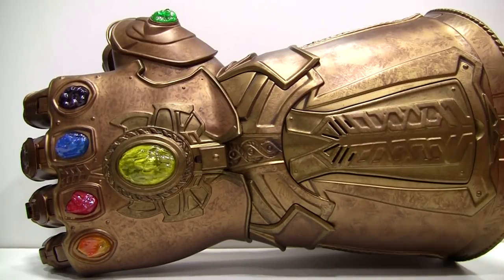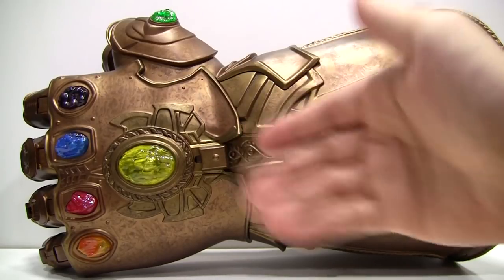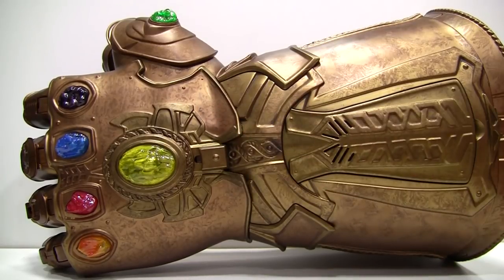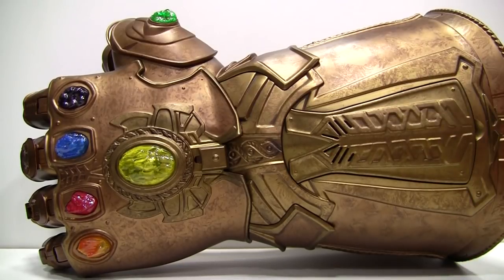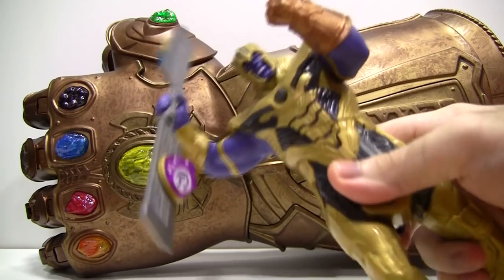It has lights, it has sounds, it even has articulated fingers that you can puppeteer. Long story short, it's phenomenal. It's great for both play and display, it's one-tenth the price of the Hot Toys version, and you can bet I'll be taking this along with me to the movie theatre. The only thing I wish they could have done was to make the Infinity Stones removable and give each stone a unique sound, kind of like what they did with this Thanos figure.